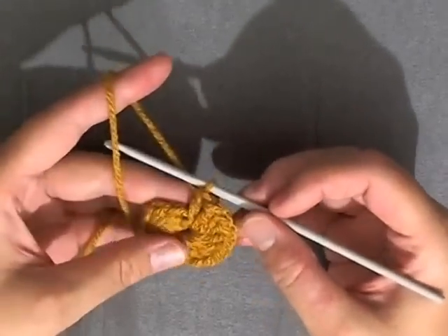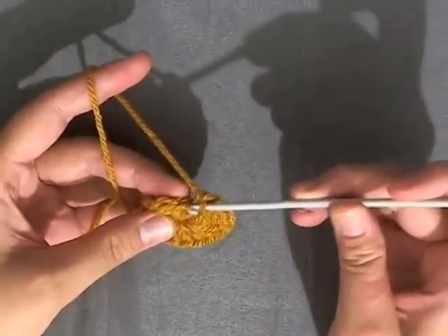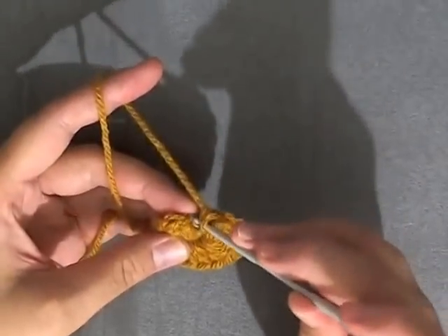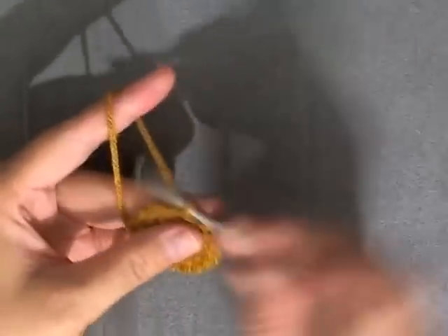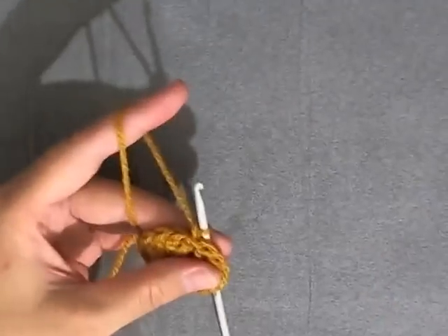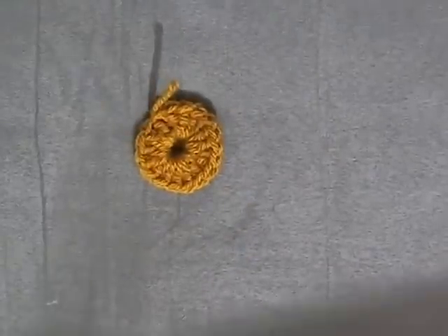OK, I got my 17 double crochets and you're going to want to slip stitch into the very first stitch, chain one, and cut your yarn. And that's the center. Switch colors.